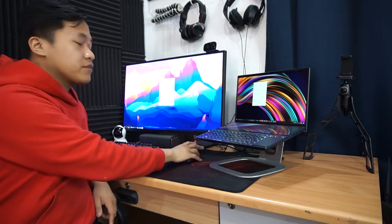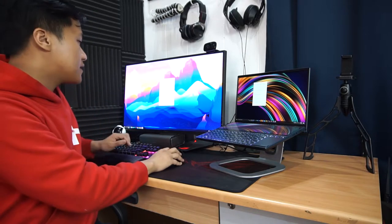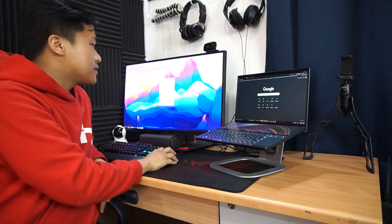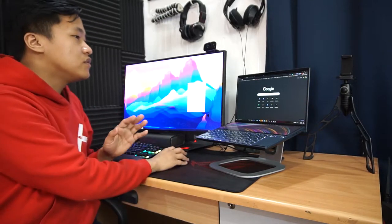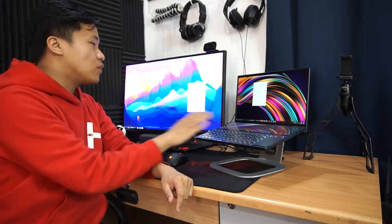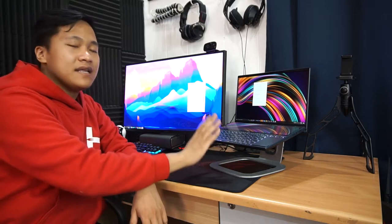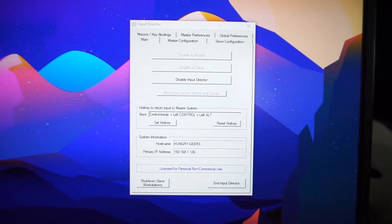The beauty of this is all I have to do is open it and I can use my mouse on either screen. This is the host PC and this is the slave PC. All I have to do is identify the computer name for each one. I assigned my main PC as the master and my laptop as the slave. As you can see, I've enabled this one as a master in Input Director.